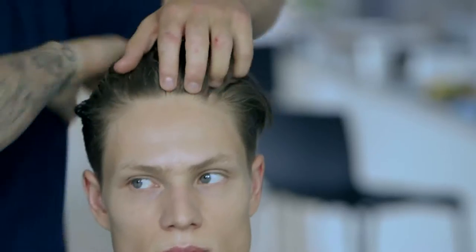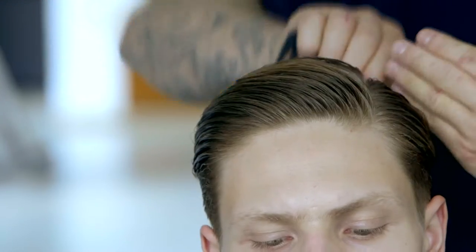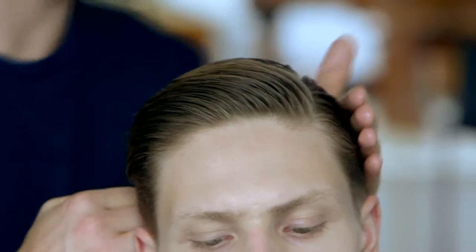For the fourth look we wanted to create something with a lot more of a wetter finish. Using the new Label Men Max wax, we placed it into the hair to sculpt into a shape with a little bit of a parting, using our backwash comb to give comb marks which adds that bit more detail.